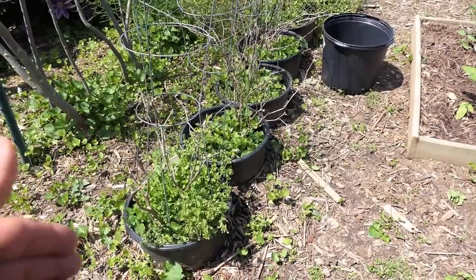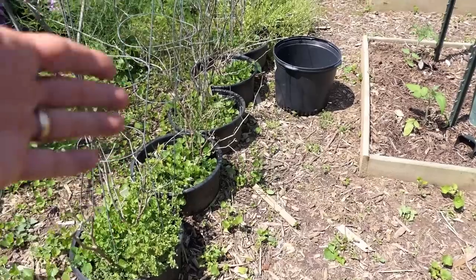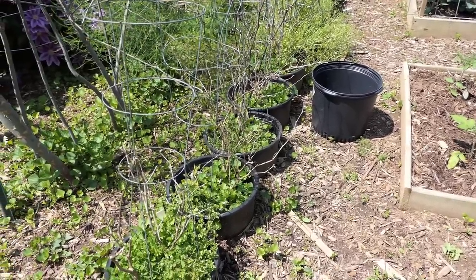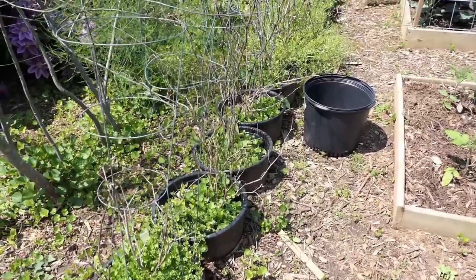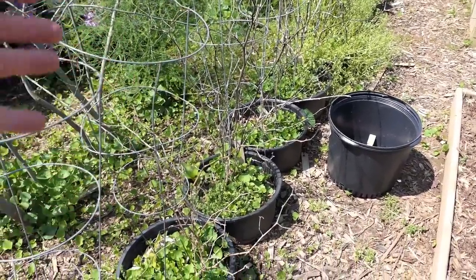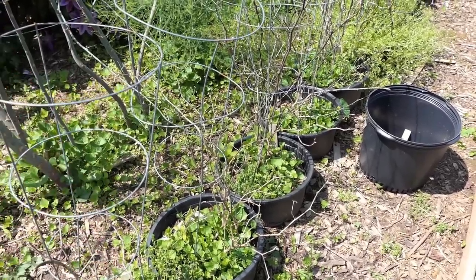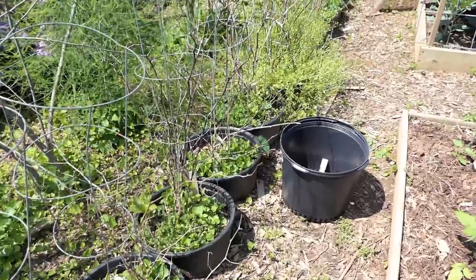The bottoms are cut out at least halfway, and they're sunken into the ground about halfway. It functions a little bit like a raised bed. This area warms up a little bit sooner than some of the ground beds. Perfect for peppers. All the resources go right into the container — you save money that way. You set up the container with all the good stuff, the roots grow into the ground, the worms come up, they take the compost and move it through the bottom. So the plants do really well.